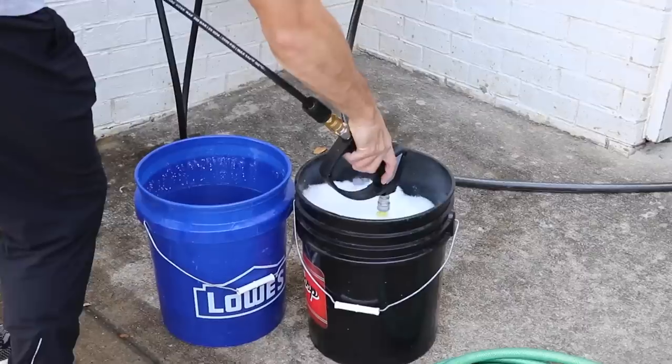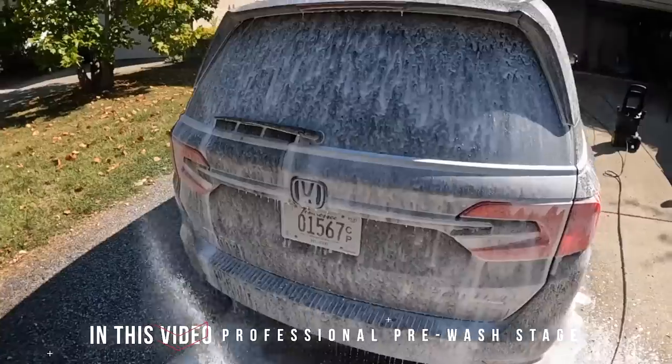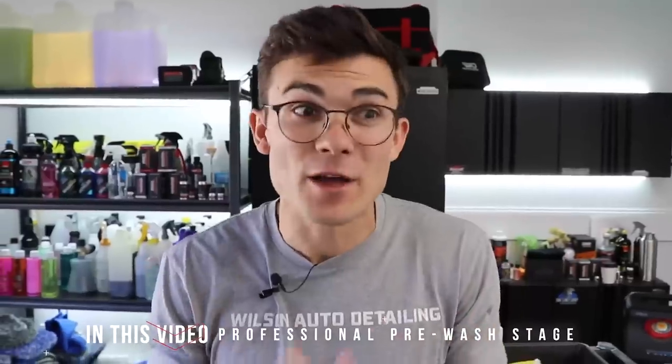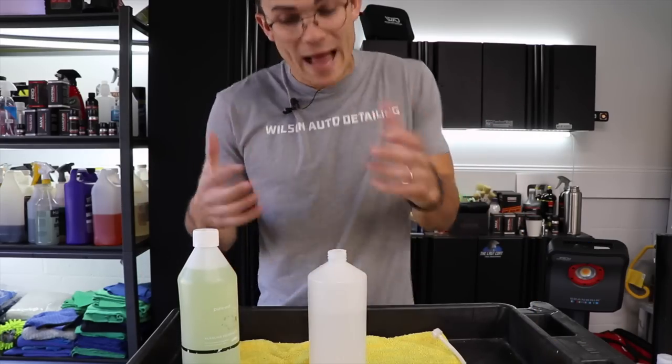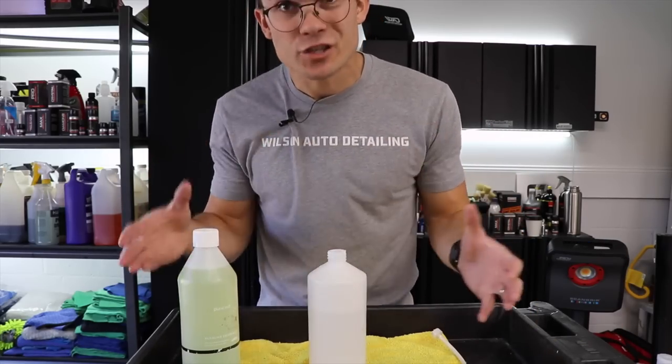Hey guys, in this video we're going to be walking through the professional pre-wash stage that I use that saves me tons of time, and talk about why you guys are probably wasting time foaming down your cars. This may come as a shock to many of you, but in my professional detailing world, I actually do not really use a lot of soap in my foam cannon.